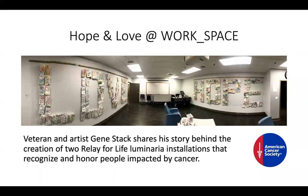In this Creative Spark, we get to talk to the creator of this Love and Hope installation. So we're going to start the video, and you can hear what this is all about.